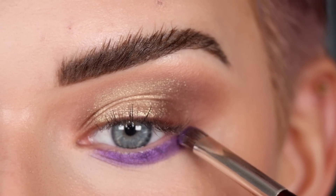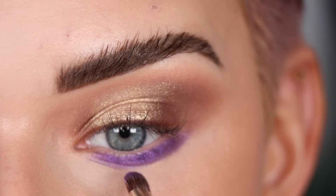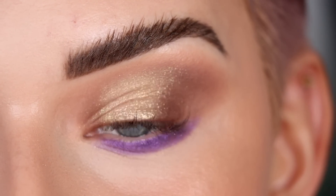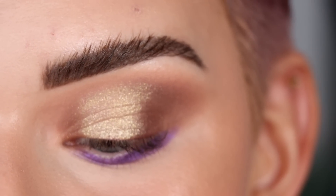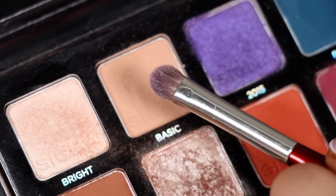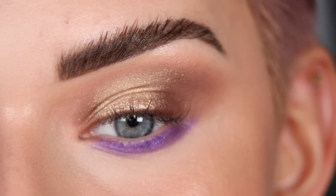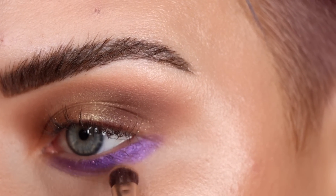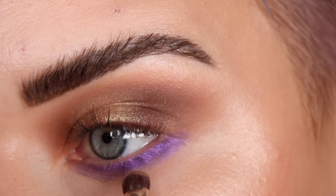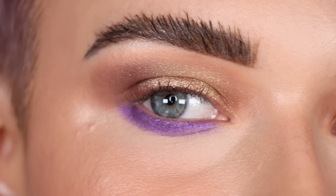I've been wanting to do a tutorial of this kind of look — neutrals on the top and then purple on the lower lash line — so I'm excited that Patty gave me the inspiration to do that today. I have the purple really packed on. I'm going to clean off this brush on my Sigma Switch to get all the pigment off, then pick up the shade Basic on the same BK Beauty brush and use that right below the purple to soften it out. See how much of a difference just that little bit of softening made.